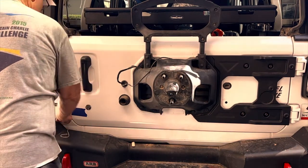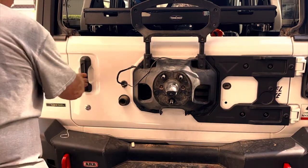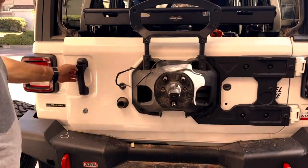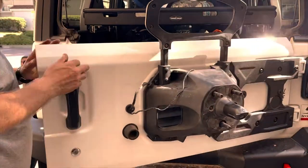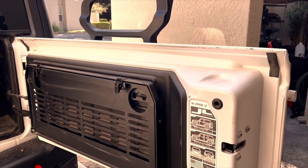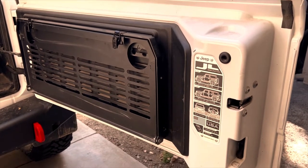I went from the stock 31-inch tires with the Mopar aluminum wheels to a Mopar steely with a 33-inch tire, so it's not a huge amount of weight gain, but I'm still happy to have the tailgate reinforcement. You can definitely tell the tailgate is much stronger with the reinforcement installed — no worries using the tailgate table or putting a little weight on it now.